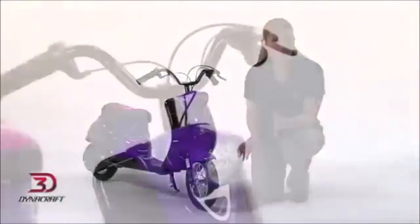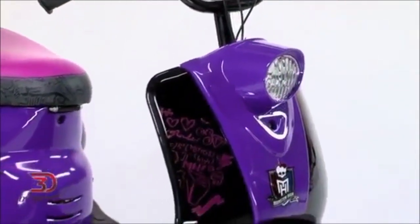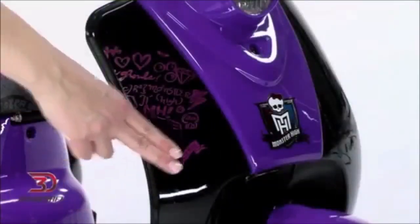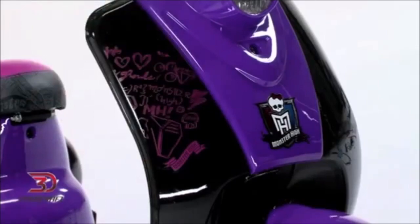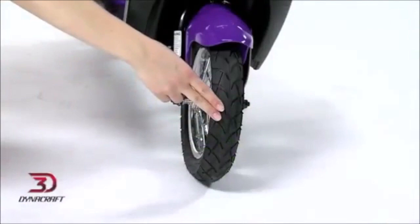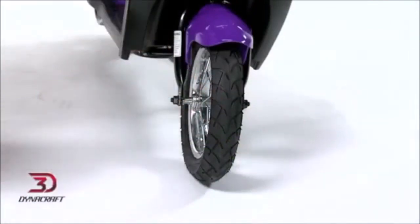The scooter is built around a sturdy frame that's accented with retro-style plastic details. Creepy cute Monster High graphics add a touch of spooktacular sass. You'll have a comfortable ride thanks to a padded saddle and large 12-inch pneumatic tires that help absorb bumps.